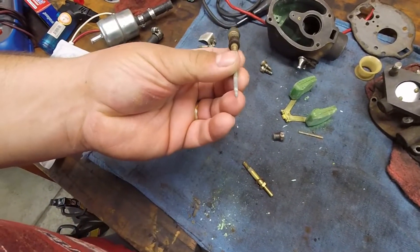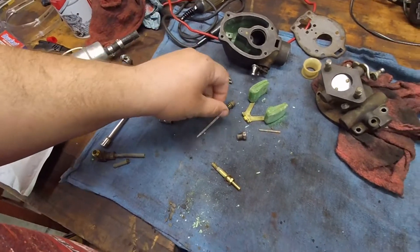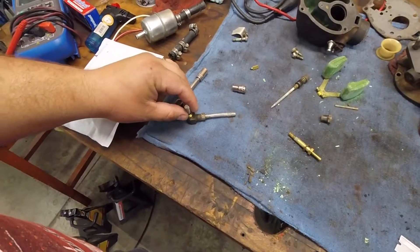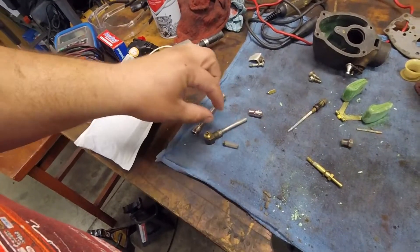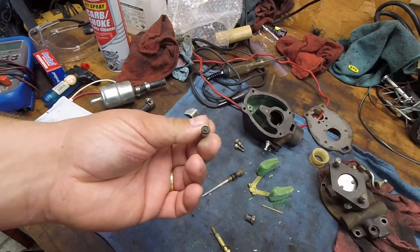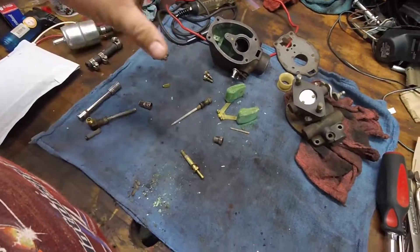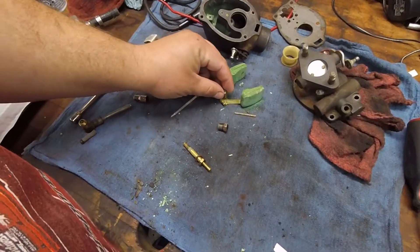The main needle is all covered with gunk. I also found there is a screen right here on the fitting where the fuel line comes into the bowl. It was clear though, nothing really in it. I did open up the opening on it a little bit - it was kind of shellacked up. So I'm just going to take the carb cleaner, clean all this out, make sure I get the jets.